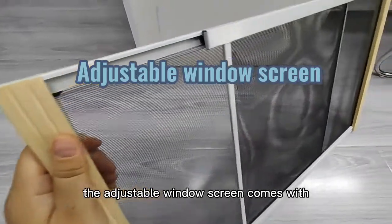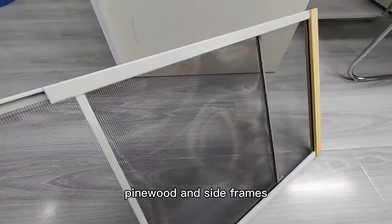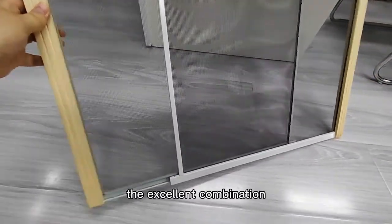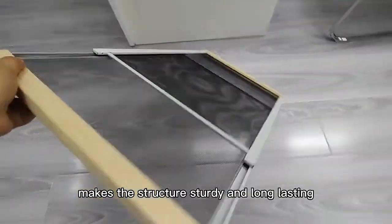The adjustable window screen comes with pine node and iron side frames. The excellent combination makes the structure sturdy and long-lasting.